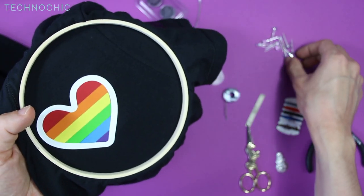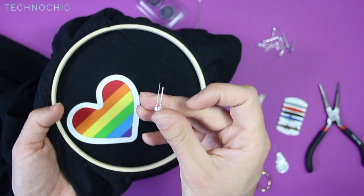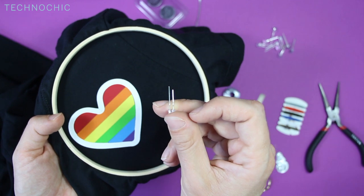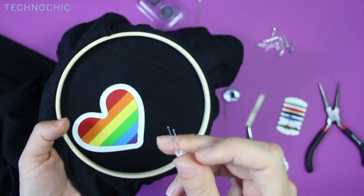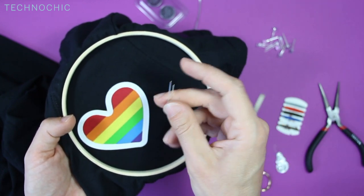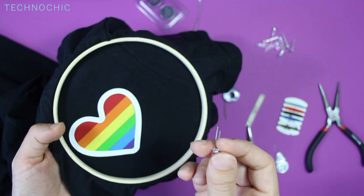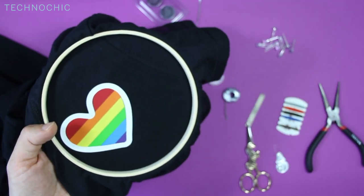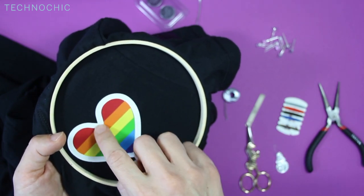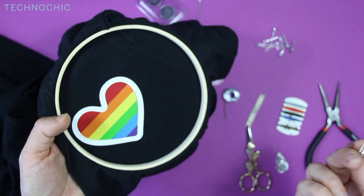You'll notice that the LED has a long and a short leg — the long one is positive, the short one is negative. I want to come up with a pattern, so I think the best thing is to put all of the positive or long legs on the outside of the heart and all of the short legs on the inside. That way it makes it easy to create two rails of thread around the heart — all outer edges positive, all inner edges negative.